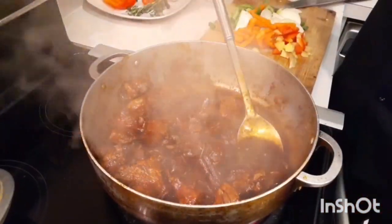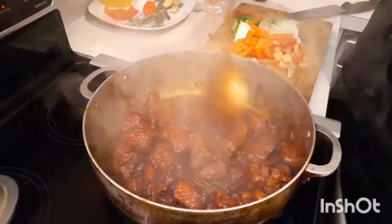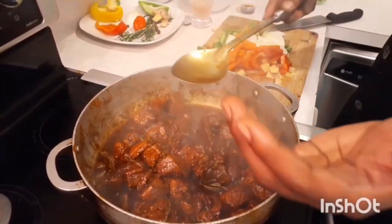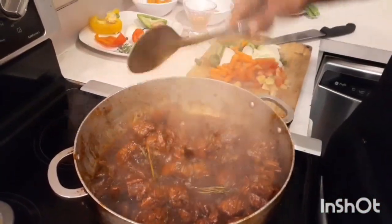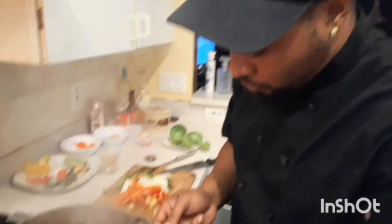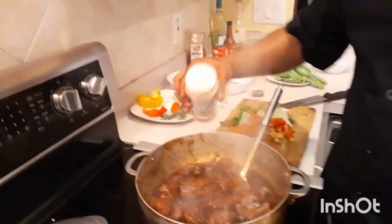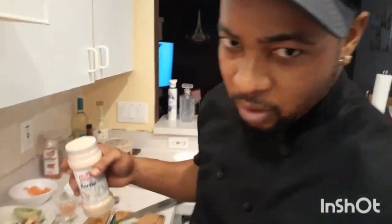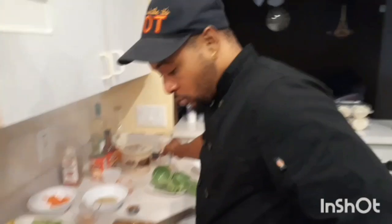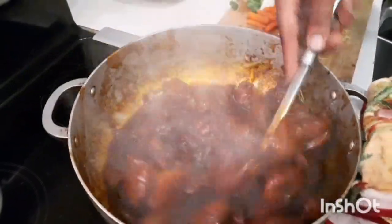Some people like to add a bag of water but the pork springs its own water - you don't need to do that. We're going to try the sauce now to make sure it's good with salt. I'm going to put in a little more salt and some more garlic powder and complete seasoning. It's all up to your taste - however salty you want it. I'm going to try this again now.